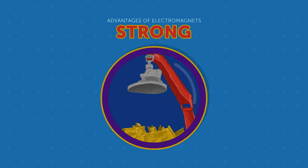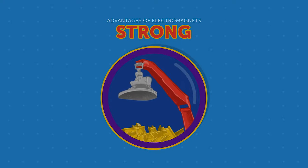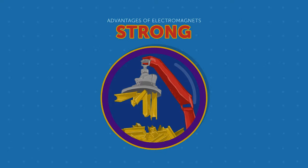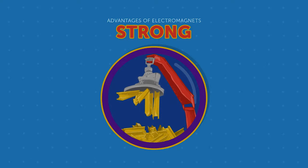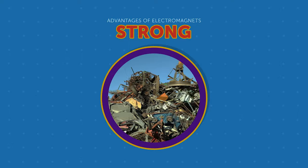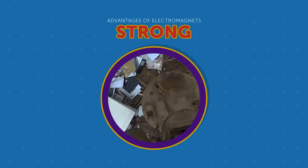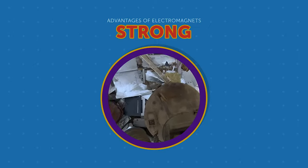Strength is another advantage of electromagnets. Electromagnets produce a stronger magnetic field than regular magnets of the same size. This makes them very useful for lifting heavy objects. Perhaps the most recognizable example of an electromagnet in action is it being used industrially in junkyards. This use also provides a great example of electromagnet strength.